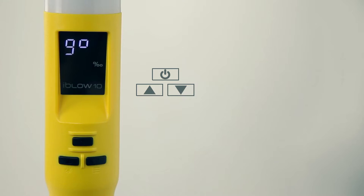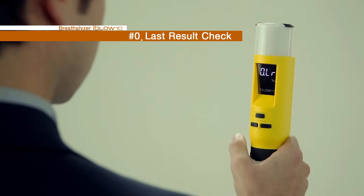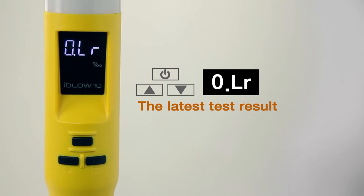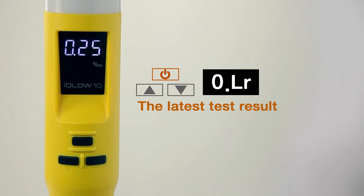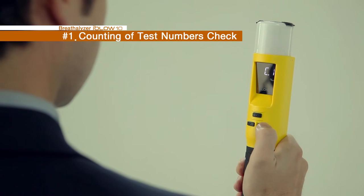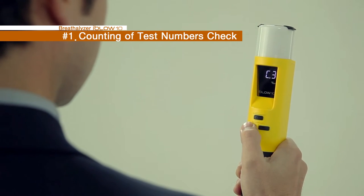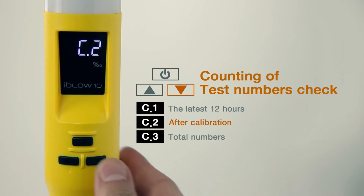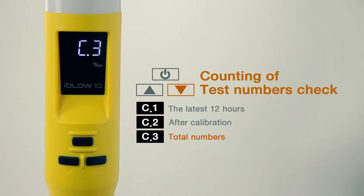iBlow 10's menu is displayed when the down button below the power button is pressed and held down. The first mode, OLR, is a menu showing the latest test result and displays the most recent result. 1CT is a mode that displays the number of tests conducted and shows three types: C1 is the number of tests conducted in the latest 12 hours; C2, tests after calibration; and C3, the total number of tests carried out.